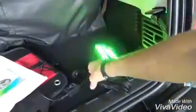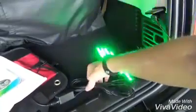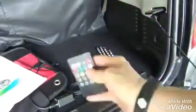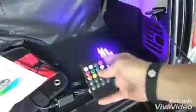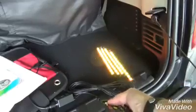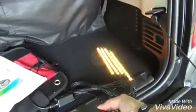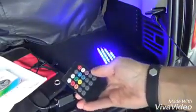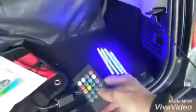You have the remote here so you can turn that off and on, play with the different colors, change the brightness levels. With that button there you've got different patterns as well.